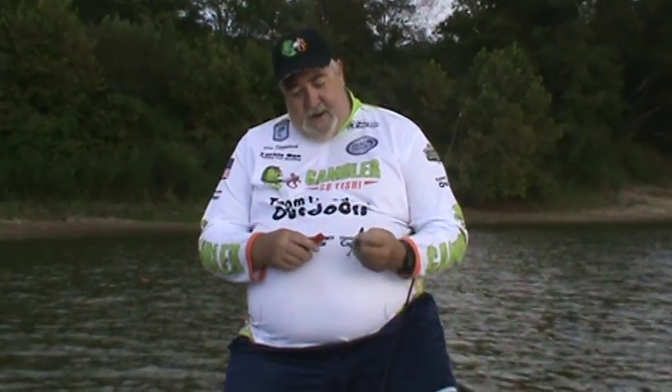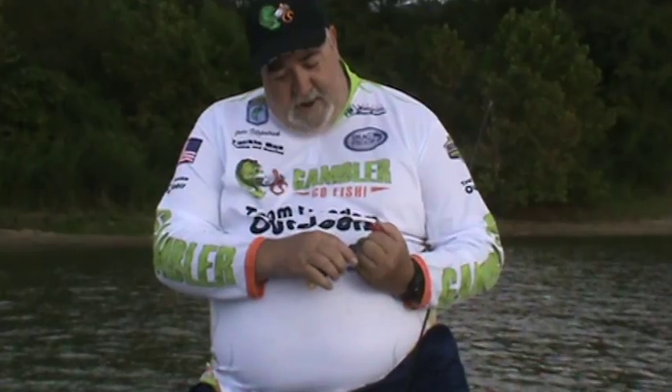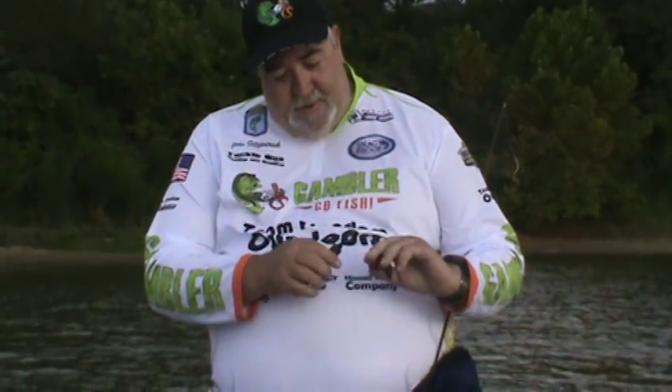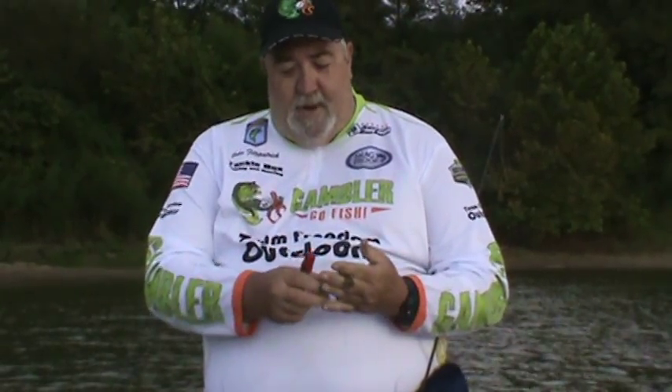Another thing that never hurts, depending on where you're fishing, is to add a little garlic scent. So if you try these tips next time you're out, buy yourself a bag of the Little Otter, give her a try, and see if it don't help you catch some fish. Thank you very much.